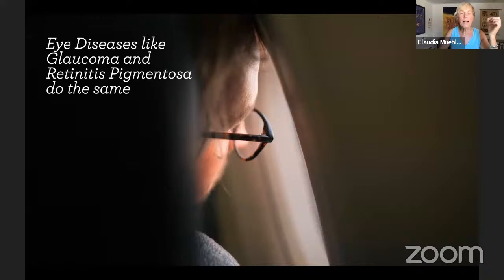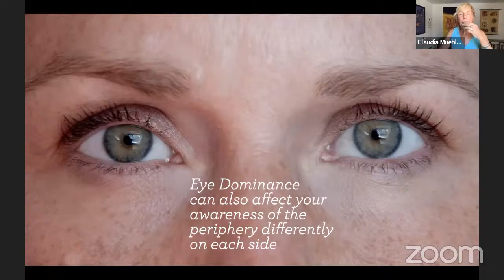We're not talking about eye diseases today, but glaucoma and retinitis pigmentosa are two conditions that create a tunnel vision effect, shrinking your peripheral field. Your brain will still fill in some of the peripheral areas, so you might not see pedestrians at the edge of a crosswalk because your brain fills in the blanks. It's even more important if you have these eye diseases to relax and practice peripheral vision awareness. Eye dominance can also affect your awareness of your periphery.